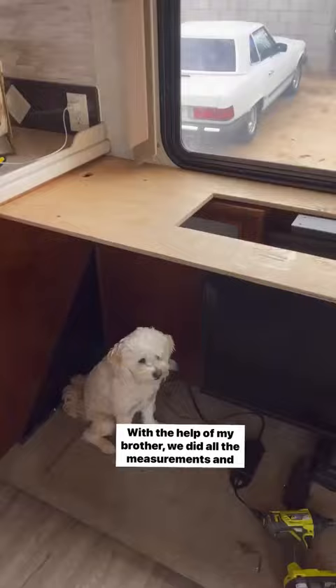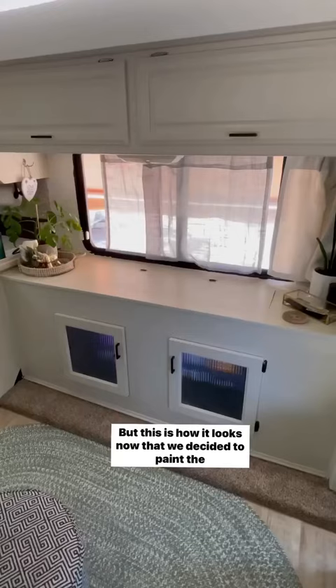At the time, we stained it to match the color of the cabinets. But this is how it looks now that we decided to paint the whole entire RV. Absolutely beautiful and it's one of my favorite parts of the RV.